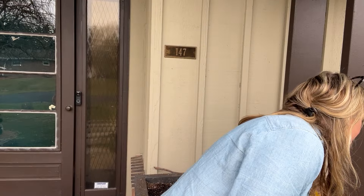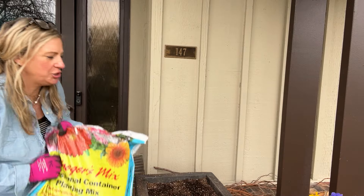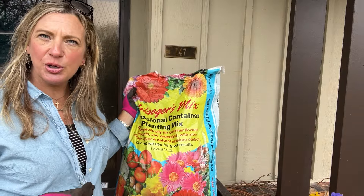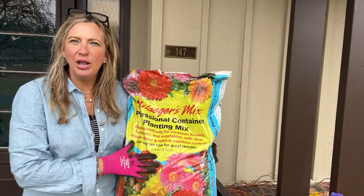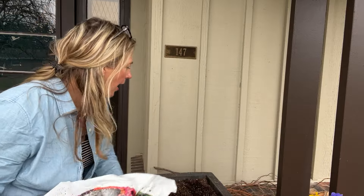I just got these plants here at Milliger's. I emptied out all the greens and topped the container off with fresh Milliger's mix. The reason I love this is because it has moisture control, slow-release fertilizer, and it's really lightweight. This is our professional container planting mix — it's been phenomenal with that good moisture control.